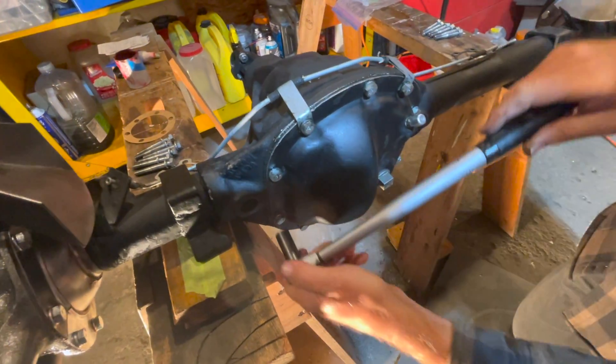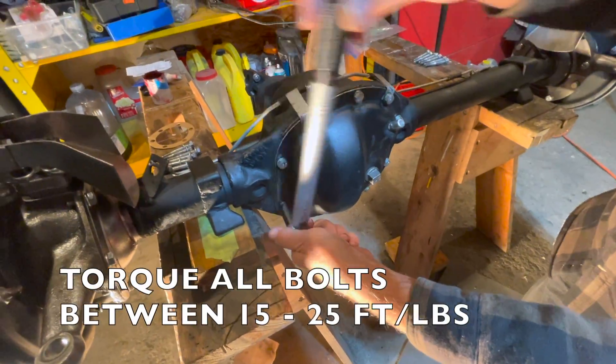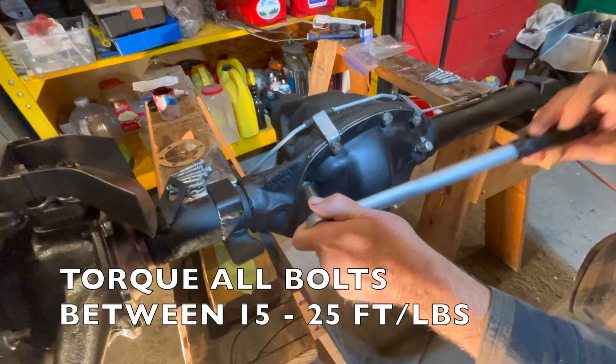The last step for the gasket installation is to torque all of your bolts to 15 to 20 foot-pounds.